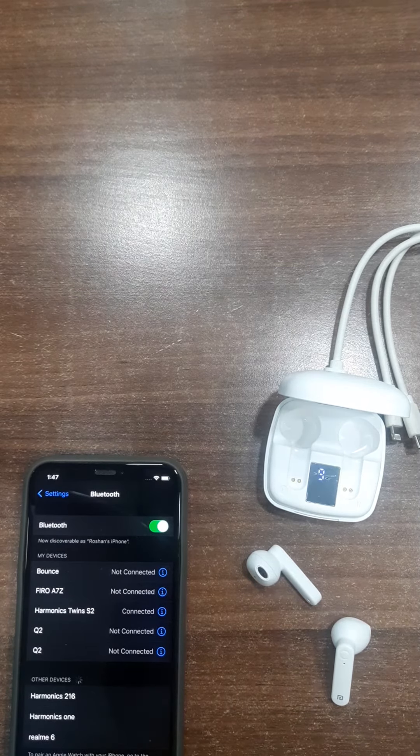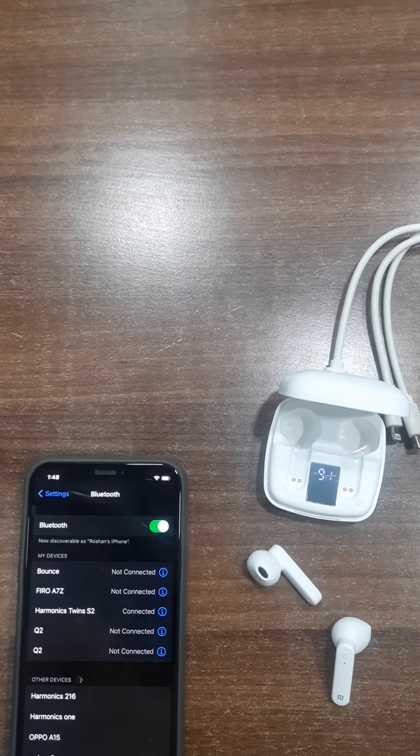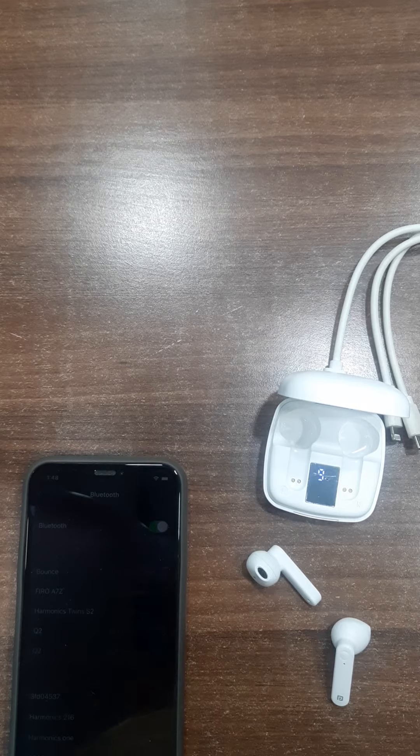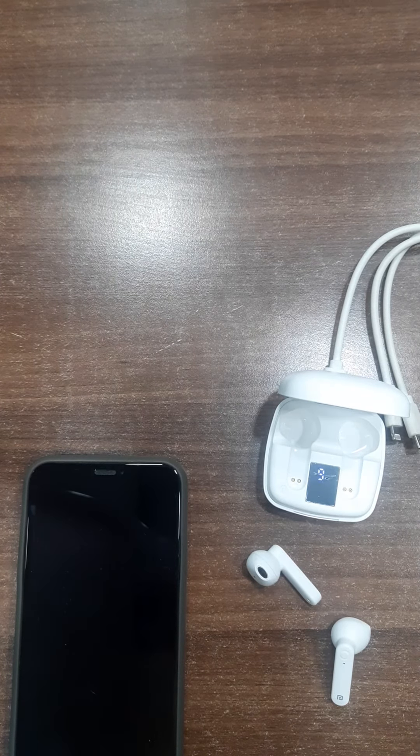Now the main feature is how to control volume. Three taps on the right side will increase the volume, and three taps on the left side will decrease the volume. So we can control the volume according to our requirement. We can also play/pause, connect or disconnect calls, and use the earbuds as per our requirement.